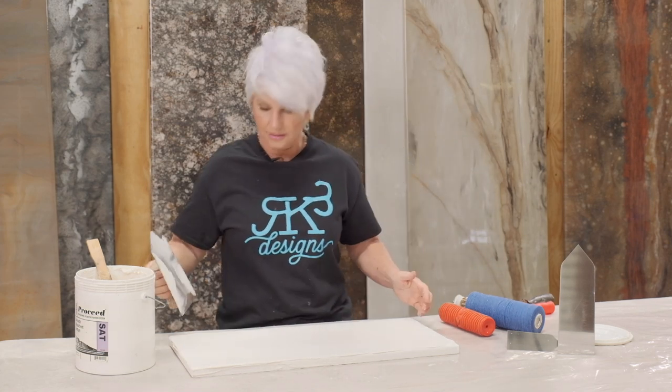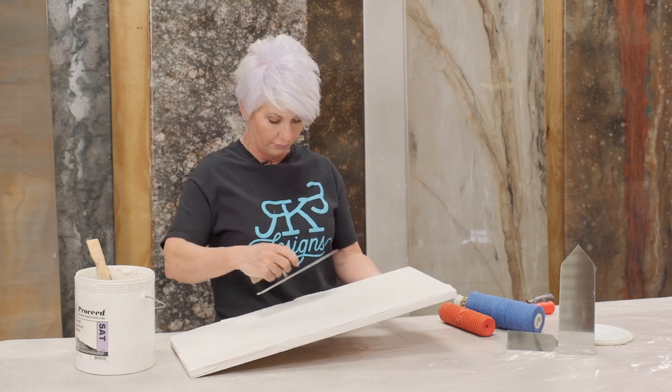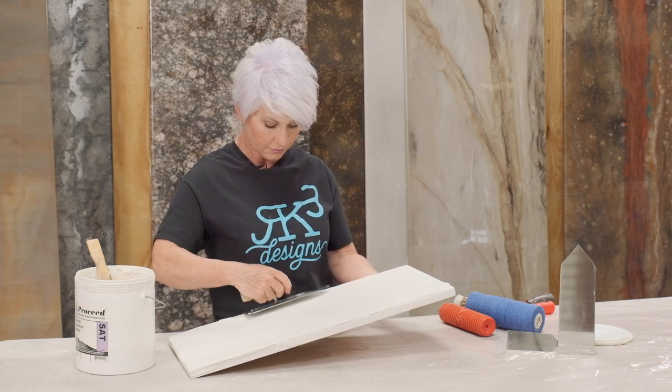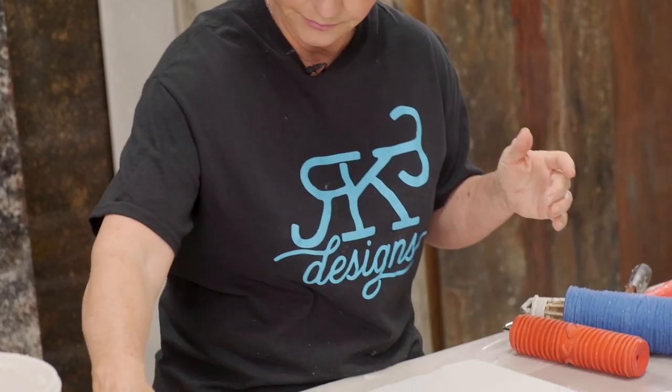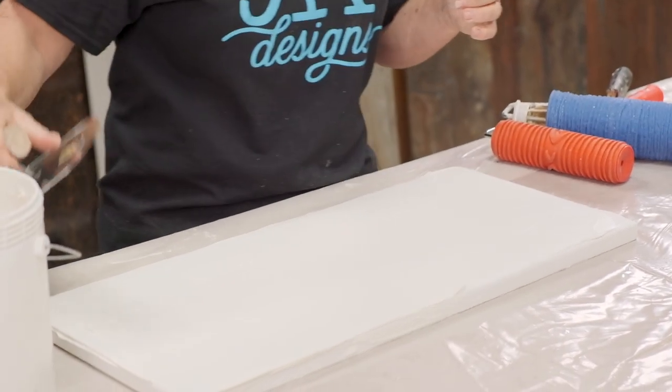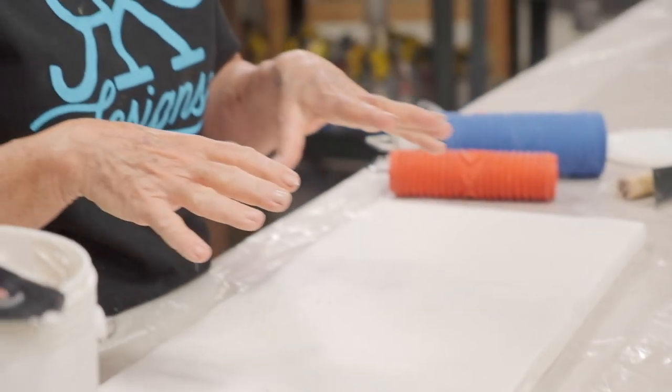Let me know in the comments if you'd like me to do more faux finishing techniques every so often. I've got a lot of really fun projects we can do, and I'd love to hear your opinions. I have it laid down now. If this were an actual table I was going to finish rather than just a sample board, I would clean up my edges a lot better. I'm going to sand this down when it dries — the cleaner the edges, the easier the sanding process.